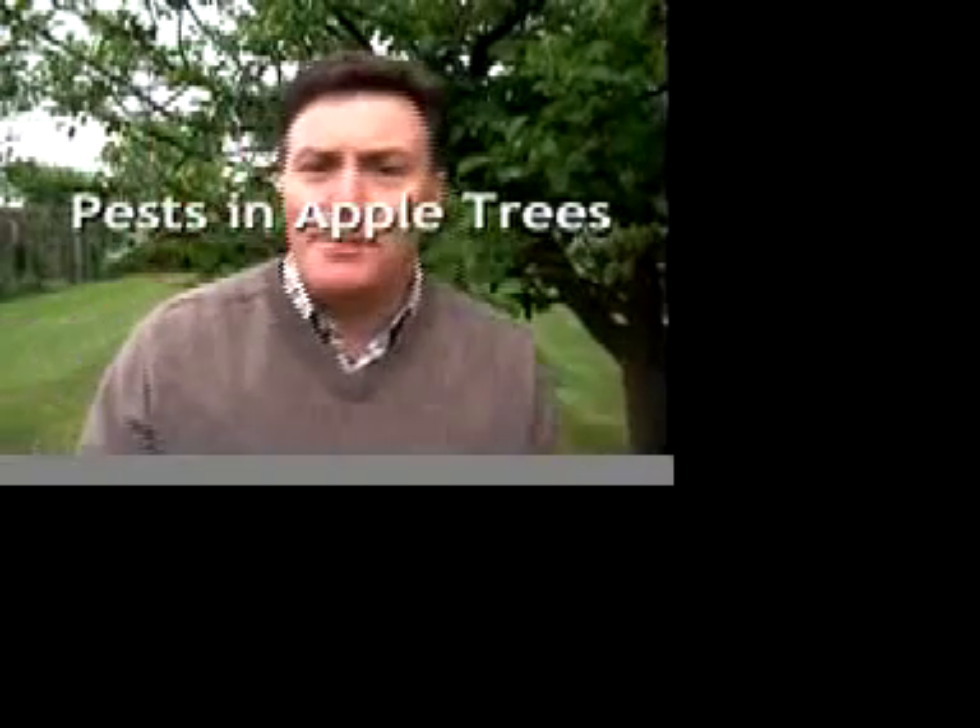This is a Bramley apple tree, perhaps the best cooking apple that you can grow in your garden. And there's nothing better than picking fresh apples, but the worst thing is picking an apple that's got a grub or a maggot in it.